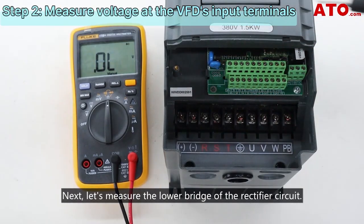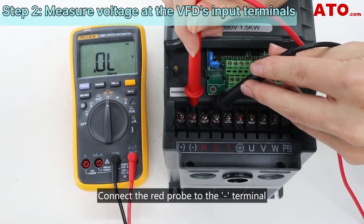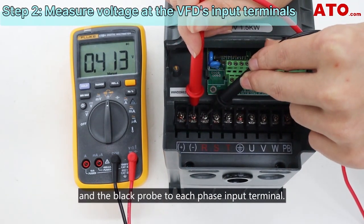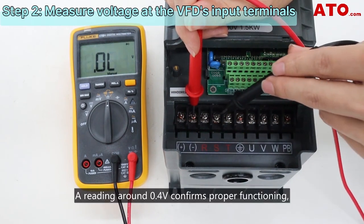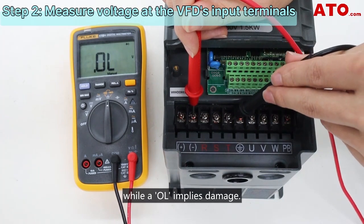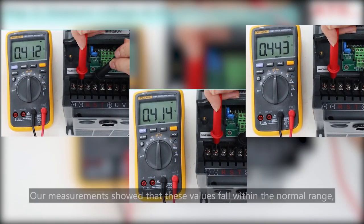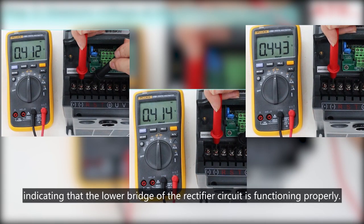Next, let's measure the lower bridge of the rectifier circuit. Connect the red probe to the minus terminal and the black probe to each phase input terminal. A reading around 0.4 volts confirms proper functioning, while an OL implies damage. Our measurements show that these values fall within the normal range, indicating that the lower bridge of the rectifier circuit is functioning properly.